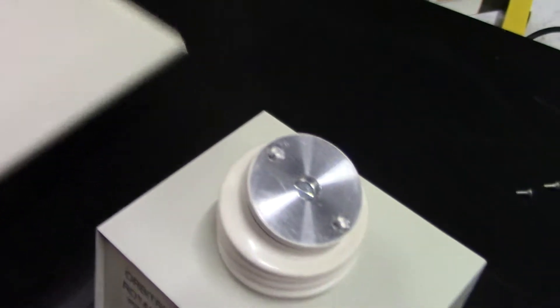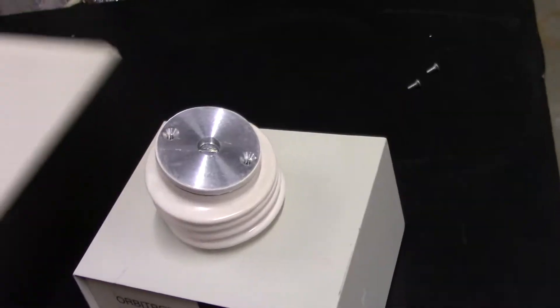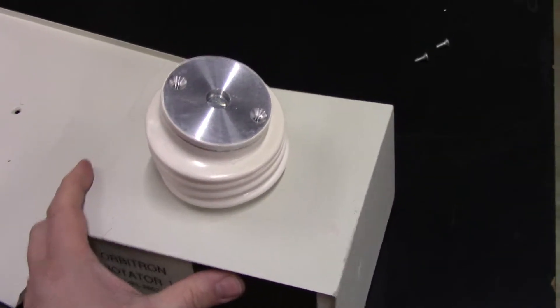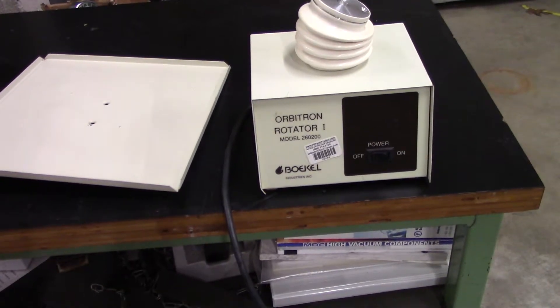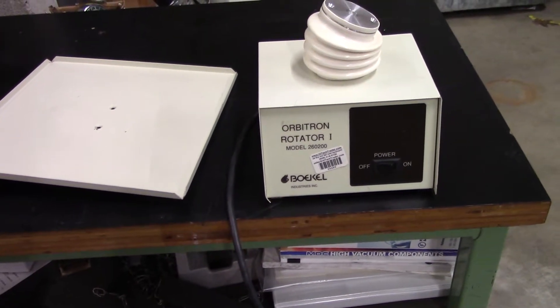What you're going to do is take the two screws supplied, overlap it, and screw your head in. Thank you very much from HitechTrader.com. This is the Bokel Orbitron Rotator 1.